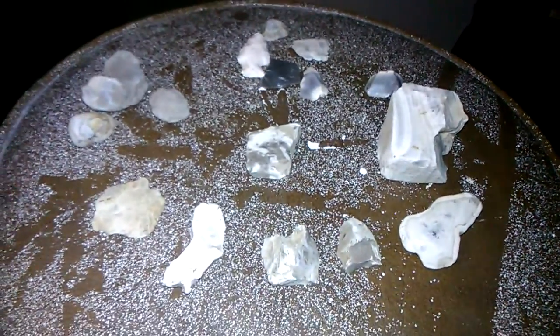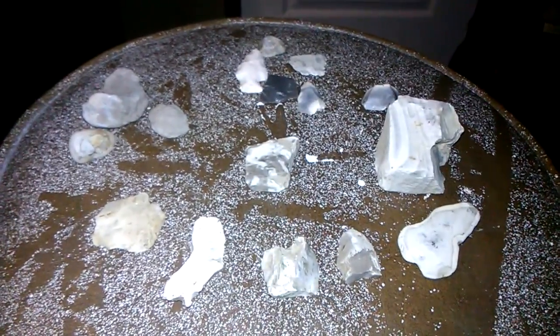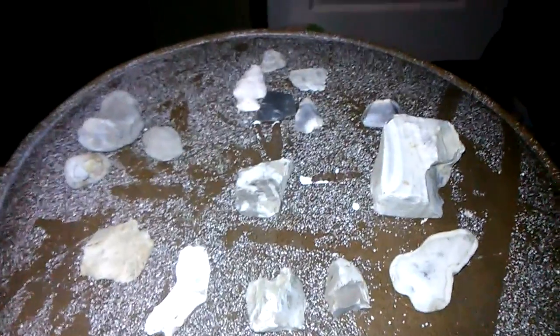This right here — all them rocks and stuff — is what I found while doing the detasseling corn job I had this past summer. These are all flint except for about two or three of them that I don't really know what they are, and I'll show you those first.